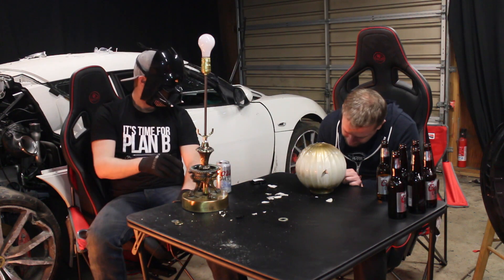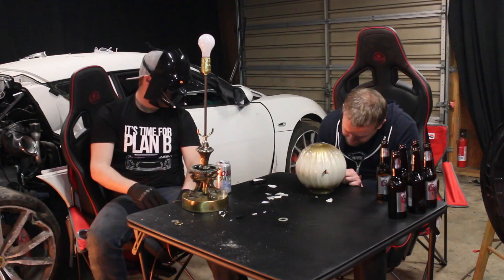You don't know the power of the dark side. All right, we got the body rebuilt. Now it's time to reassemble the lamp.